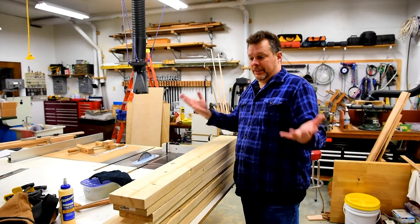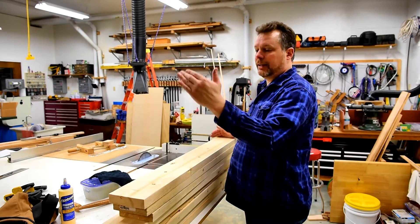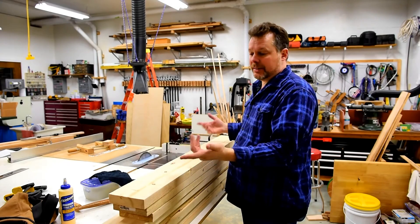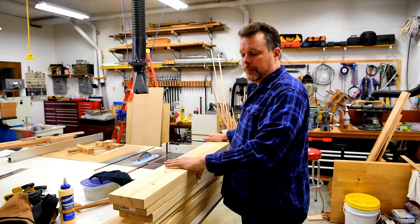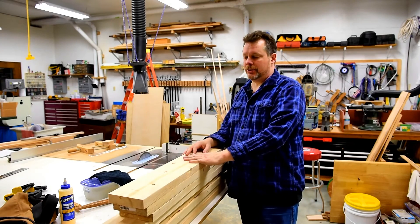Lifting both ends of the board resolved the issue of having snipe on the front end and snipe on the back end, which I knew would resolve it because that's how I've been compensating all along. But I thought it was a roller issue — now I know it's a table issue.